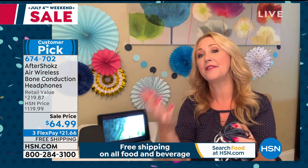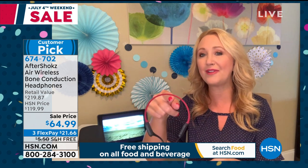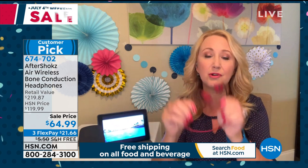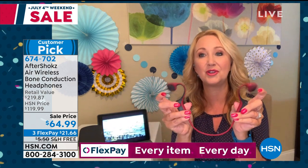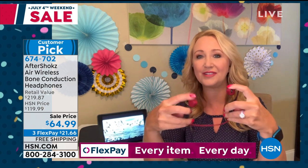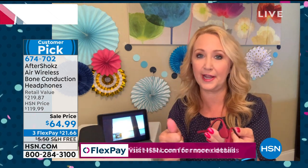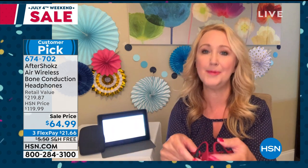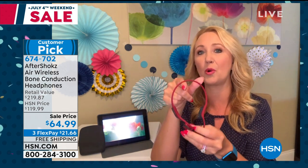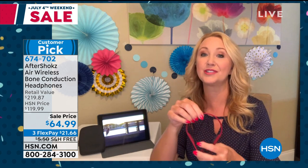They're crafted out of titanium — unbelievably rugged and very durable. If you wear a hearing aid, sunglasses, hats, or helmets, these don't interfere at all. Friends who love to run and jog say these are the only sport headphones that don't budge. They're sweat resistant IP55, and you can connect to two Bluetooth enabled devices simultaneously — your phone, your TV, a tablet — two at the same time. So if you're watching a movie, one button pauses it or switches over to take a phone call.